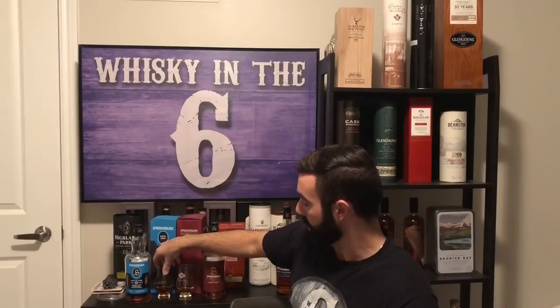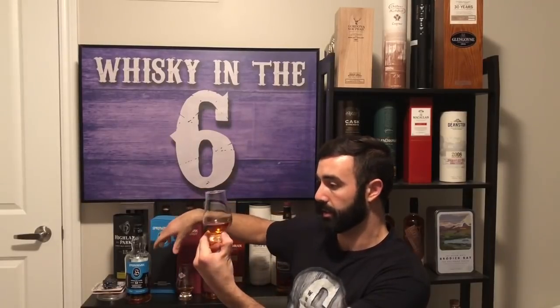With only 252 bottles at 12 years old, you can tell it's a smaller cask. Just based on color alone — the single cask is the unmarked glass, and the cask strength version is the glass with a little bit of markings. Color-wise, the single cask wins. That's the single cask on the left-hand side — it's a couple of shades darker than the cask strength.